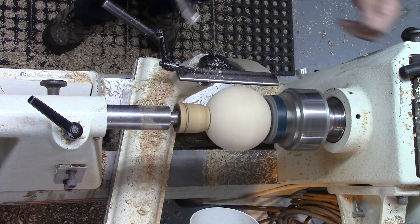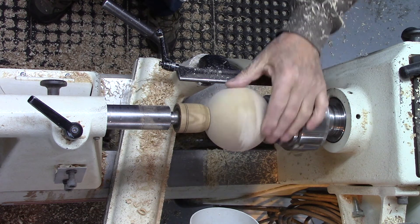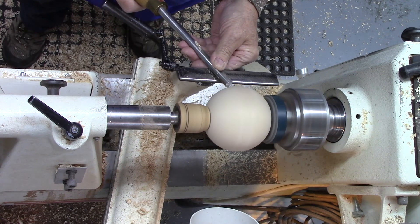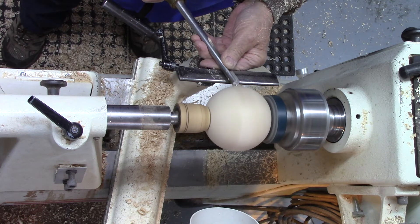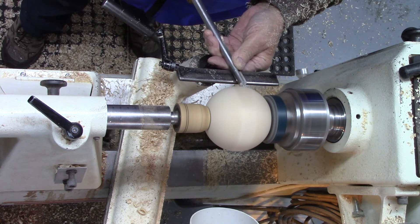I've left a little bit of a bump on there so I can show you another quick tool you can use. It's still got a little bump there so I'll just take a little bit more off. You can use a conventional scraper just to finish the last bit.